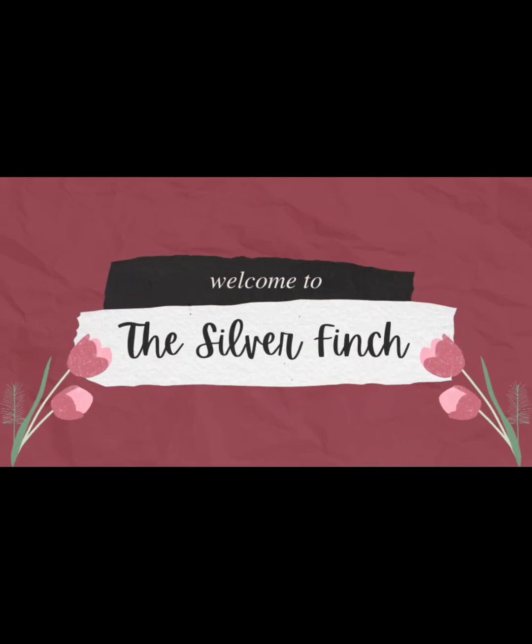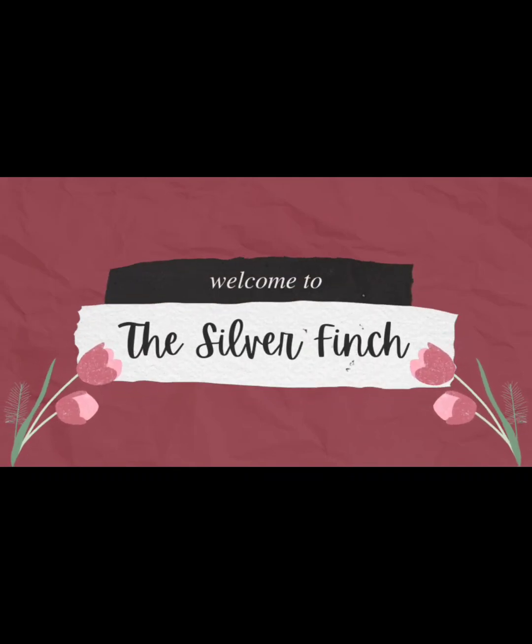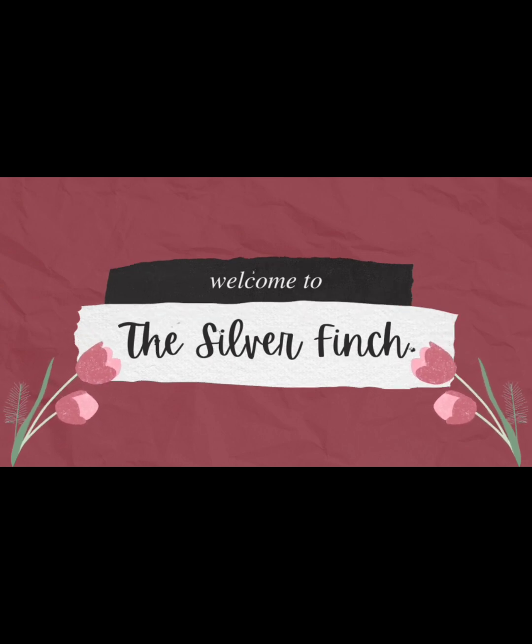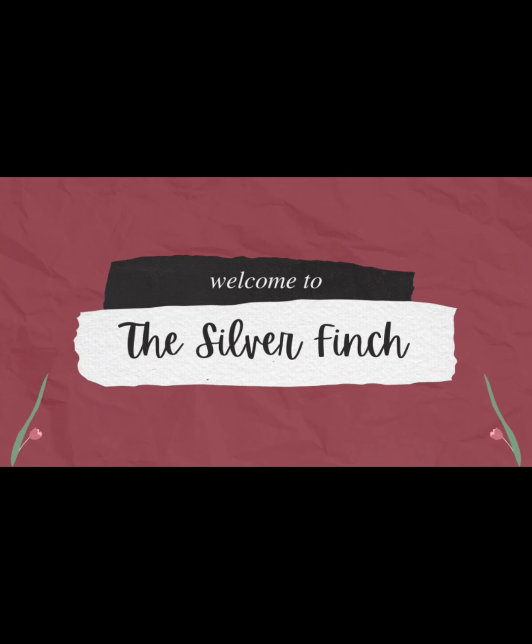Hello and how are we? It's Dawn from The Silver Finch and today I've got just a few things here and there that I've been working on. If you haven't already subscribed, I would love it if you would do so. Let's get into this video.